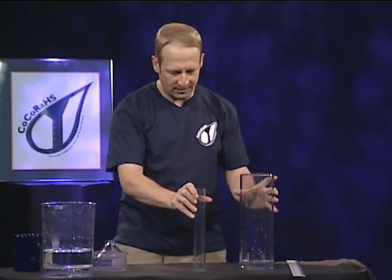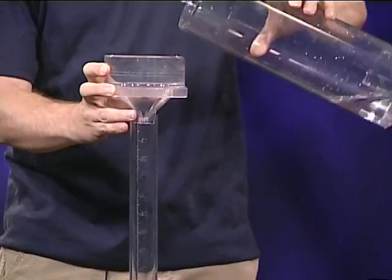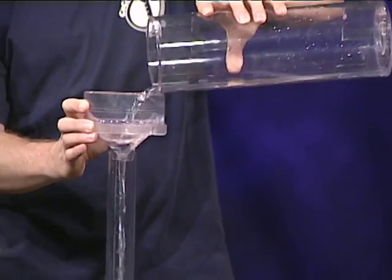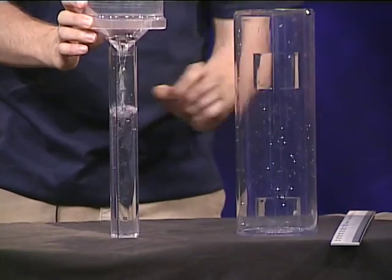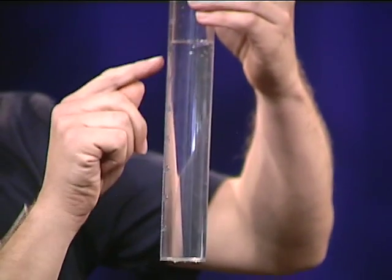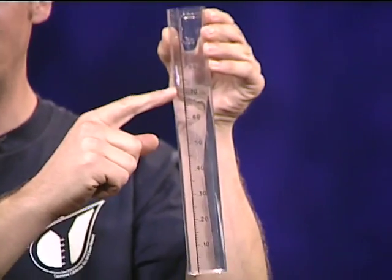So let's figure out how much we've got in here. We'll put the funnel on and pour our rain in. And I can see we have seventy-two one-hundredths of an inch — 0.72.